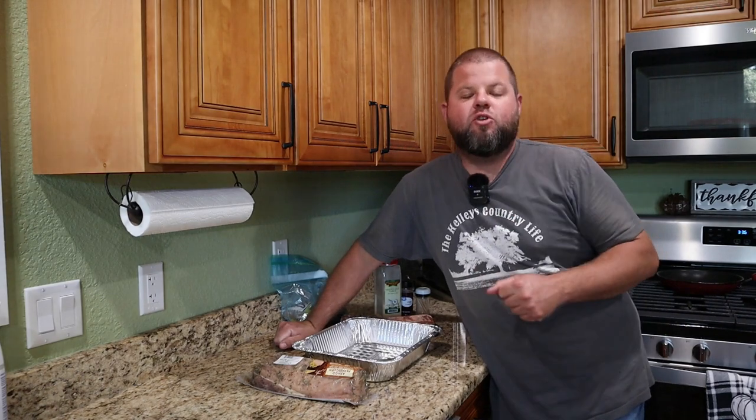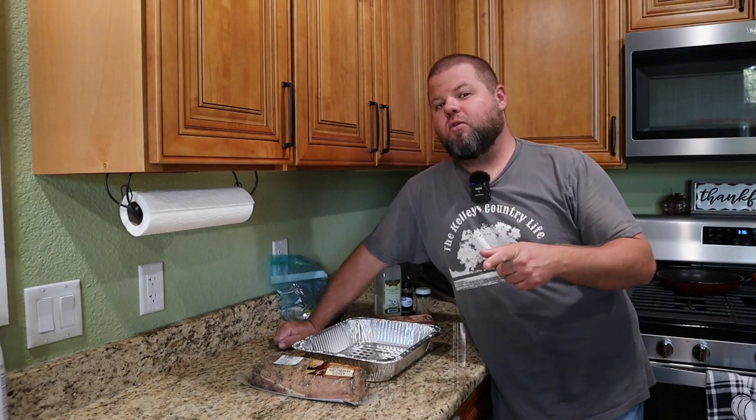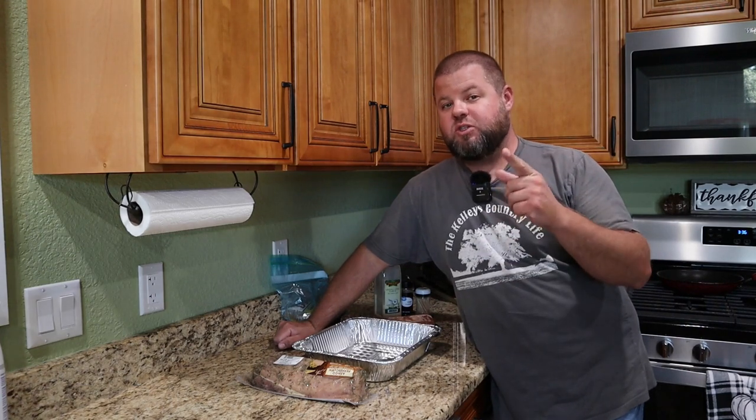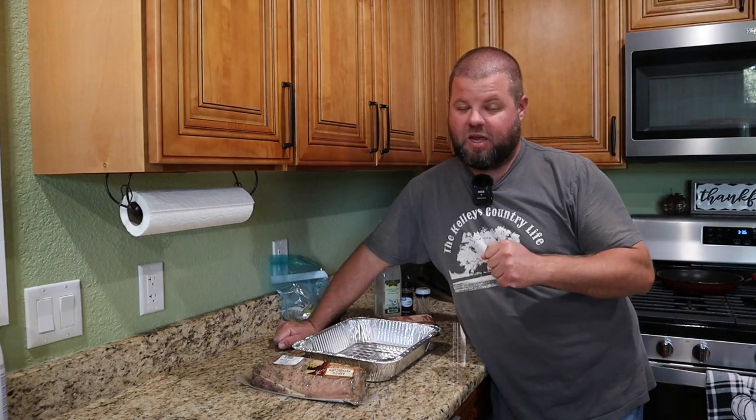Welcome back everybody. My name is Andrew and you're watching Kelly's Country Life. Today we are going to do another smoker meal. This one is very easy, very few ingredients, and I promise you it tastes amazing.